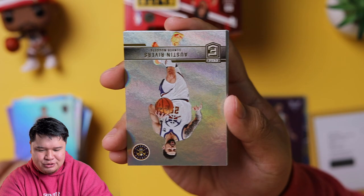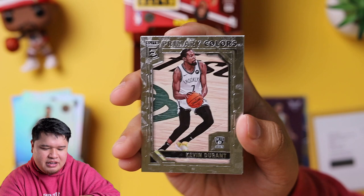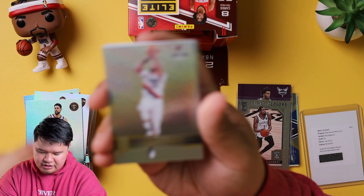Christian Wood, Lauri Markkanen. Congrats to us. Austin Rivers. We have a Kevin Durant Primary Colors. Another insert — Norman Powell. We're still looking for another rookie and another auto.